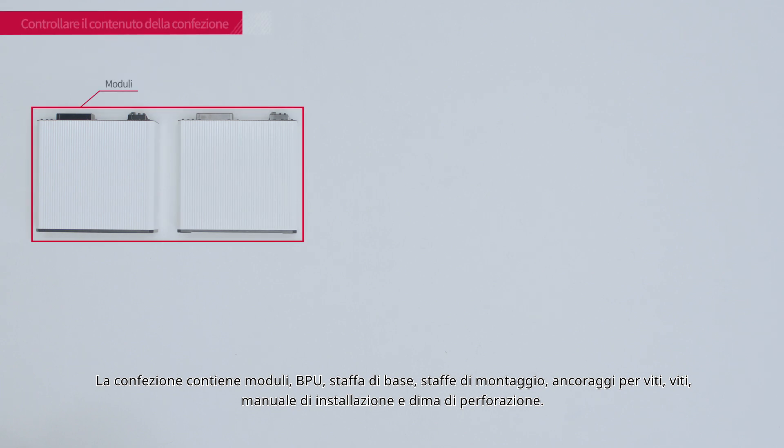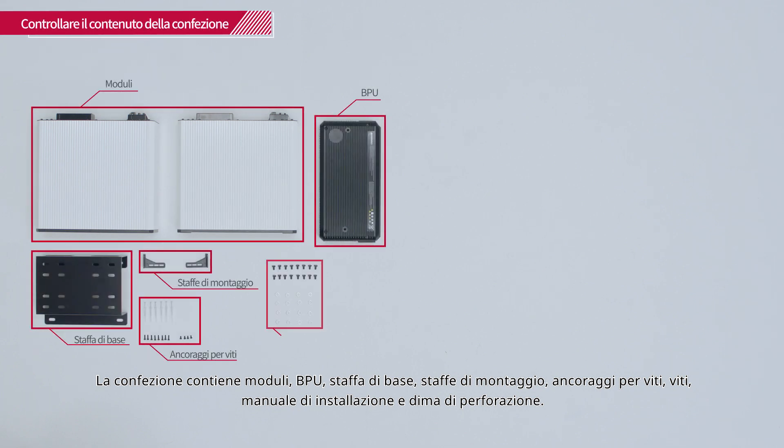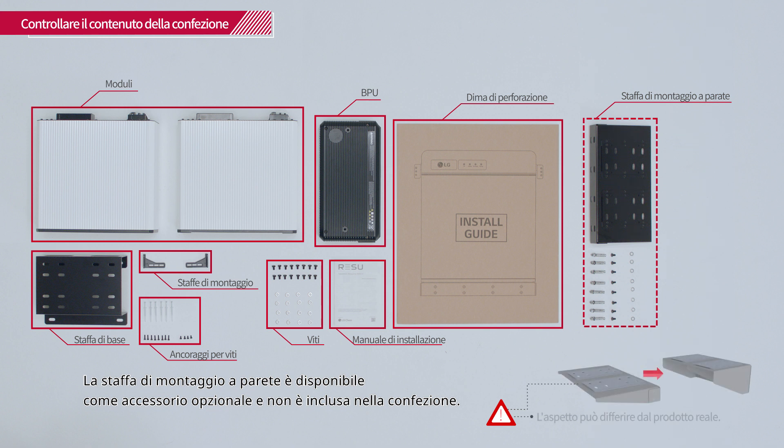In the box, you will find the modules, BPU, base bracket, mounting brackets, screw anchors, screws, installation manual, and the drill template. The wall mounting bracket is available as an additional option and is not included in the package.